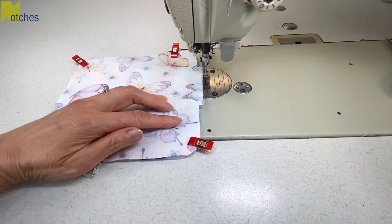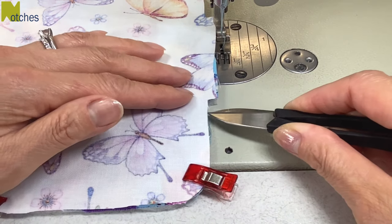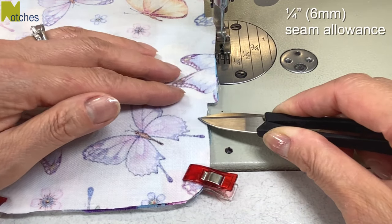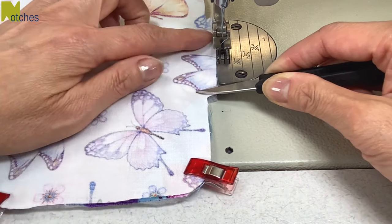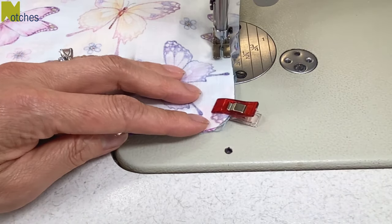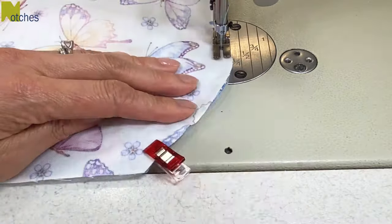Now turn it around to the side with the extra seam allowance for the opening. With a quarter of an inch seam allowance from this edge, we're going to start our stitching up a quarter of an inch above this little edge. Start by back tacking and stitch all around, making sure your curves are nice and smooth and you pivot at the corner.